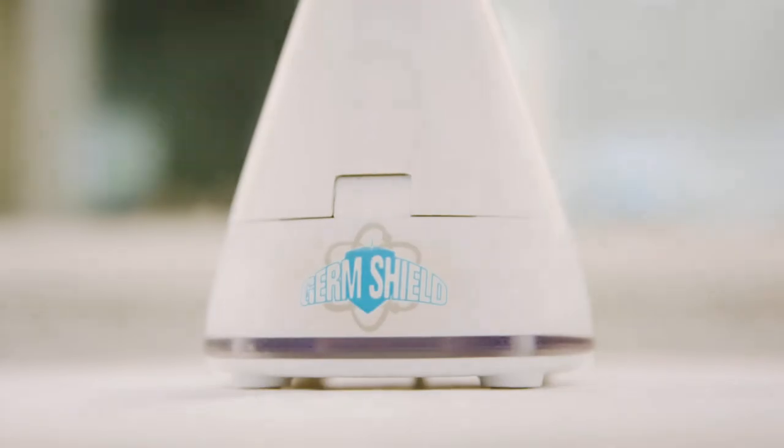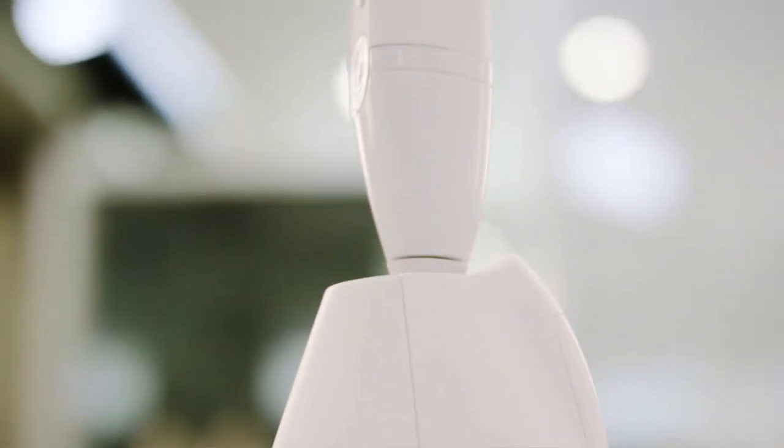Designed from the ground up to be maintenance-free and long-lasting. It's safe, easy to use, and kid-friendly, so the whole family can brush with a clean toothbrush every time.